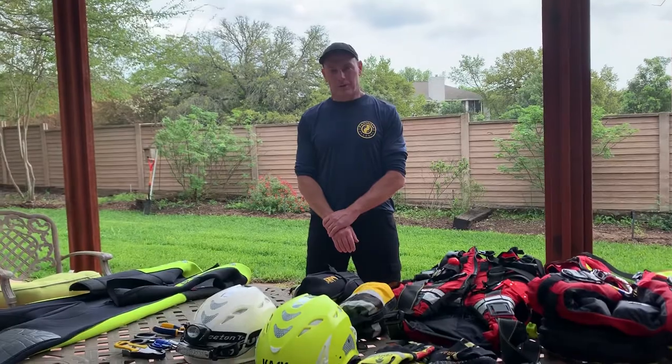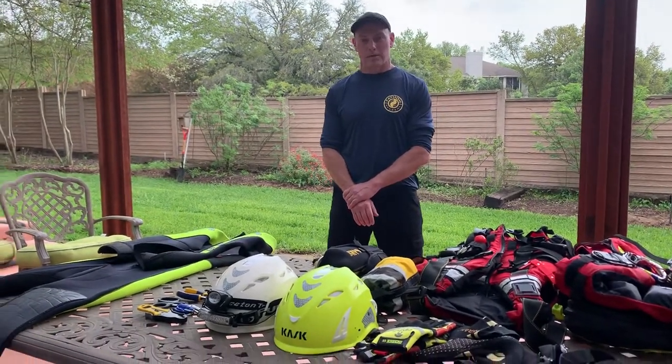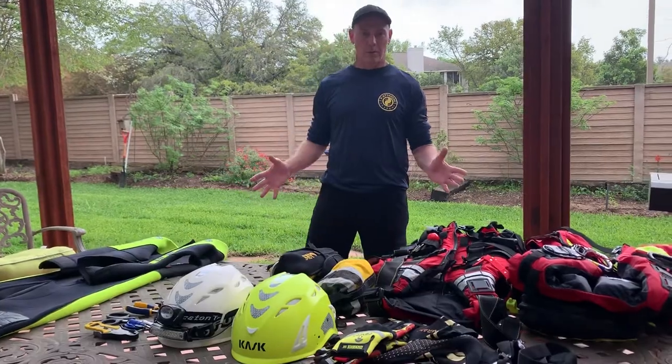While everybody's currently kind of working from home, I'm doing the same thing. I wanted to put out a brief video on equipment. I've had a lot of questions about equipment since I started the course, so I wanted to talk about it real quick — swiftwater rescue equipment.